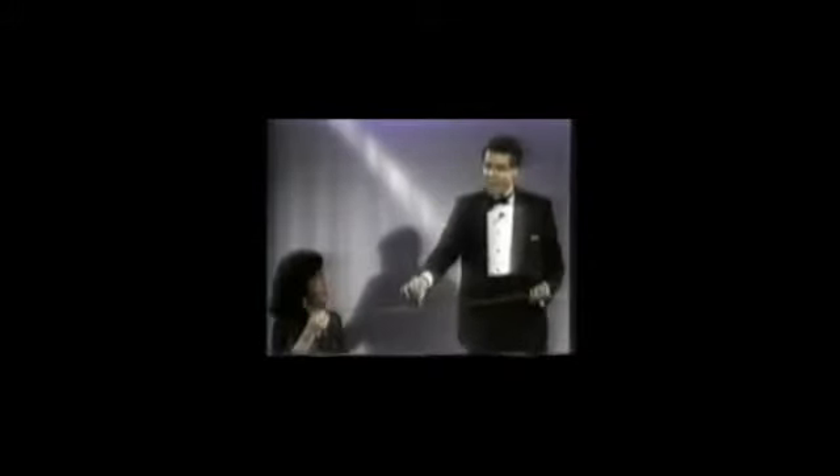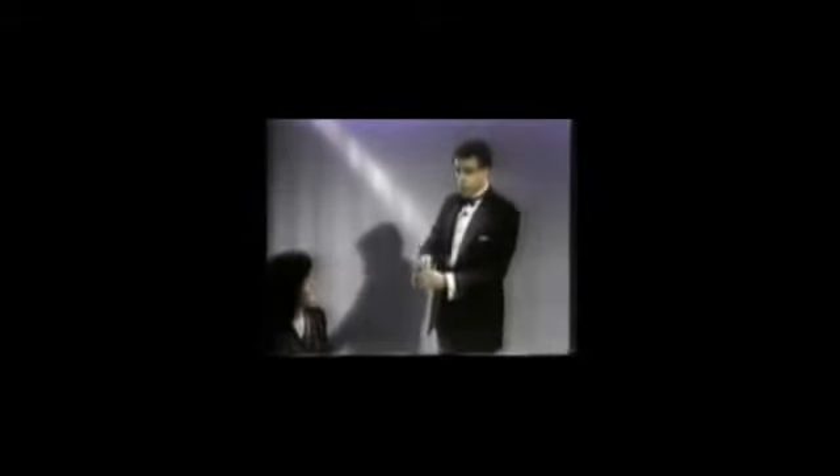Would you hold on to that for a second, Susan? The string — just the string. Okay, here's the idea. The idea is to take this ring and make it penetrate right through the center of that string. Sounds impossible, and it is. But I'm going to attempt to do it right here, right in the center. Would you hold your end, Susan? It's going to melt right through, right through here, right through the center. Works every time on the first try. Watch this closely. One, two, and three.